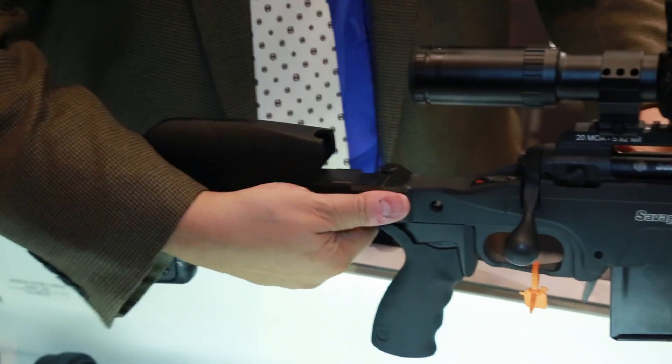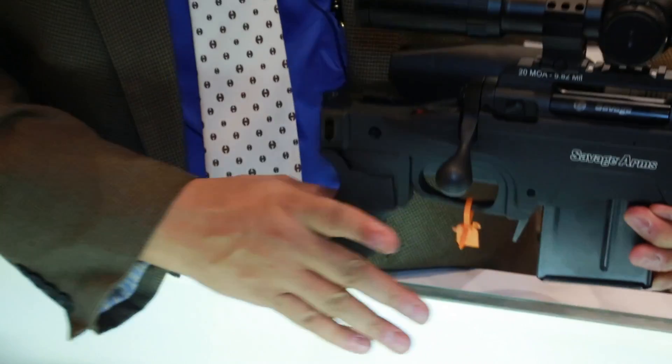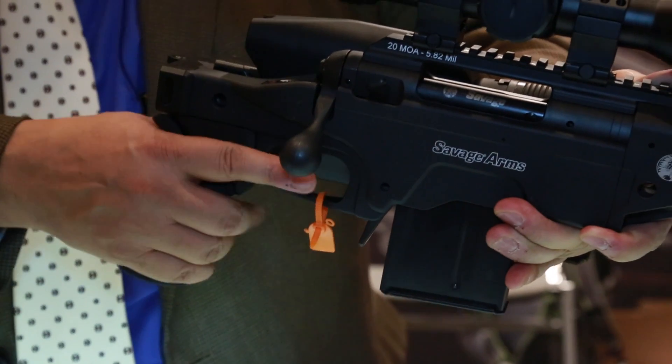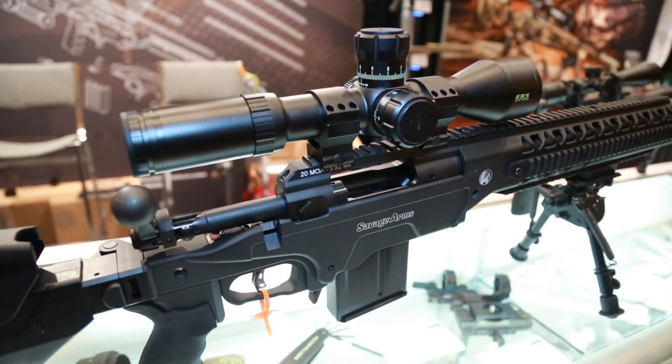We can also fold this platform to make it shorter. Additionally, in the hand grip area, we can change the grip angle, and we can adjust this one inch for people who have longer fingers. So effectively, we can now take the precision rifle and fit it.